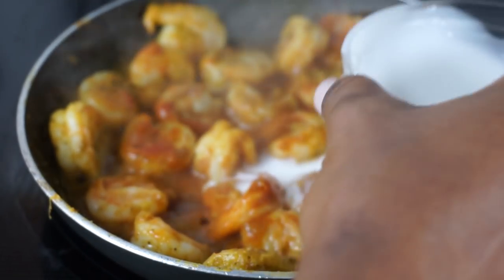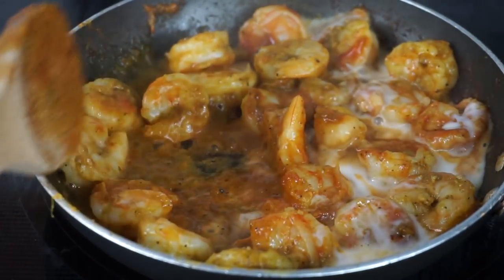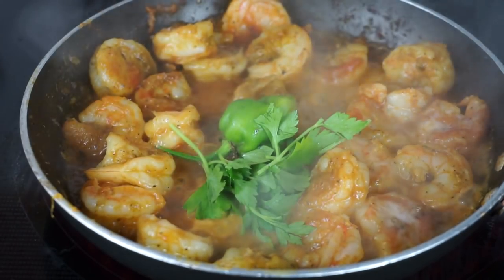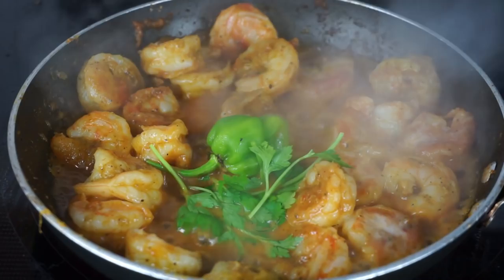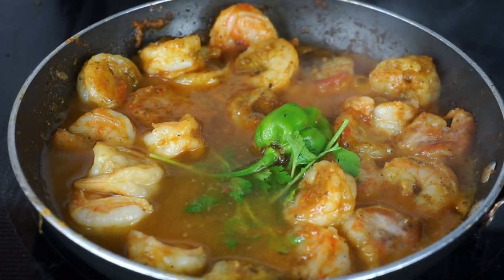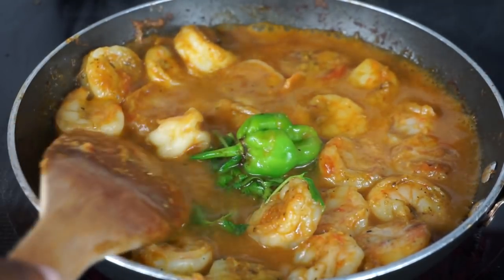Now I am going in with coconut milk — I didn't mention it in the beginning but it will be in the description box. I am going to add just a little bit of coconut milk, not too much, because we don't want to overpower the shrimp. Now time to add the scotch bonnet as well as the parsley. We're going to add a little bit of water and let it simmer. The temperature should be on low heat or medium low.